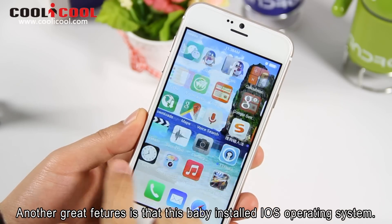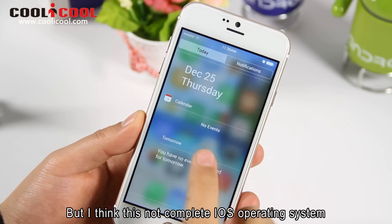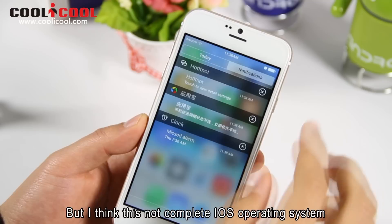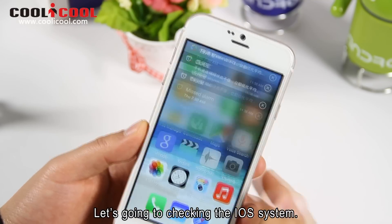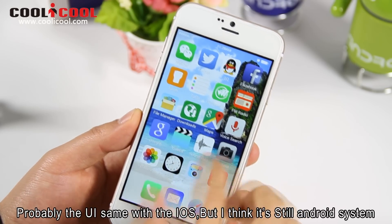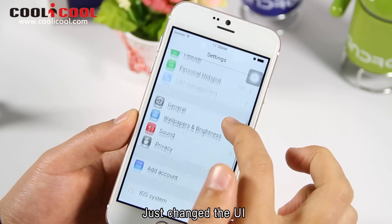Another great feature is that this device has an iOS-style operating system installed. But I think it's not a complete iOS operating system — it's Android with a changed UI. Probably the UI looks the same as iOS, but it's still an Android system underneath.